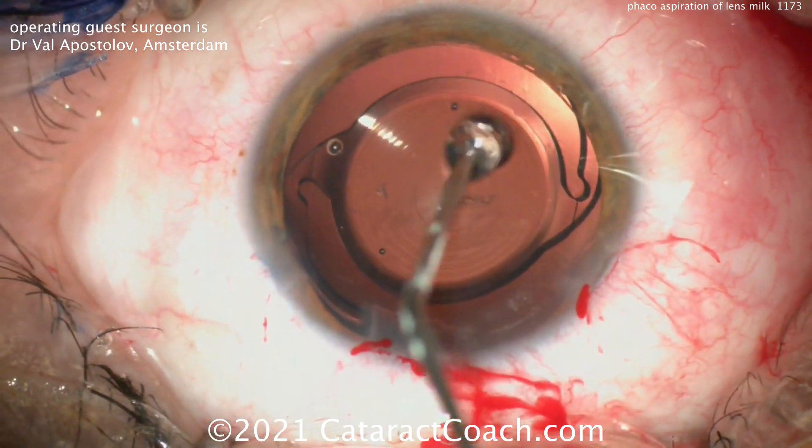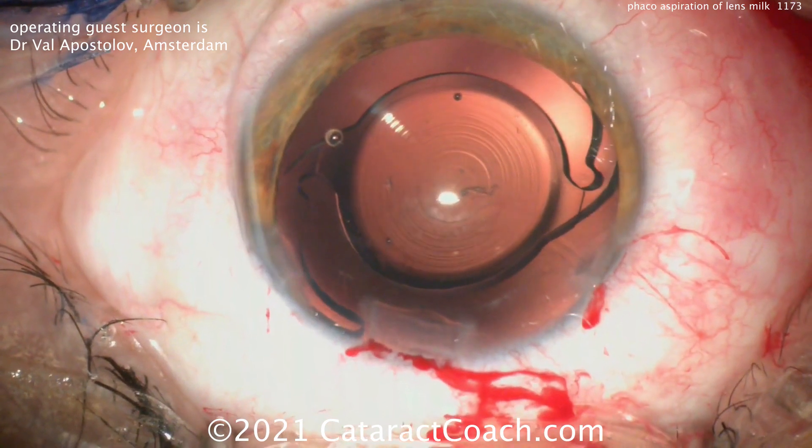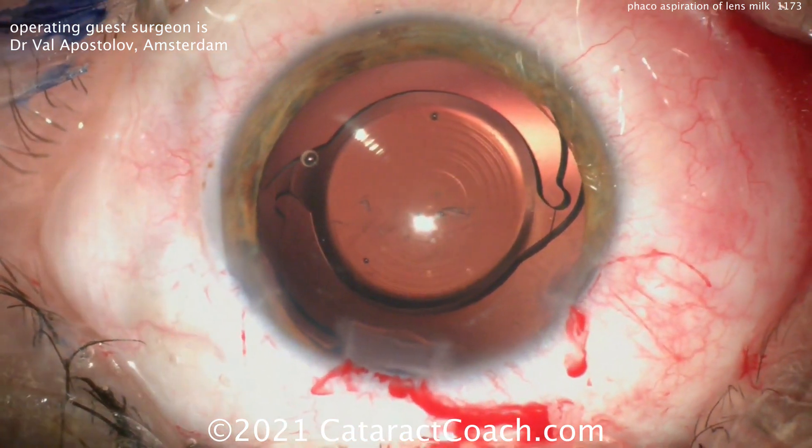Check out our videos on cataractcoach.com — they explain everything in a lot more detail. Remember to go to cataractcoach.com and sign up for a free daily email.